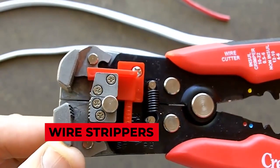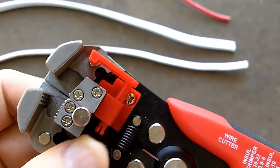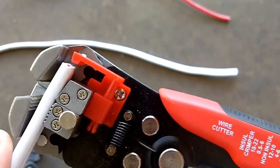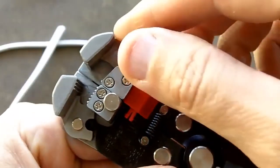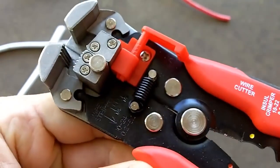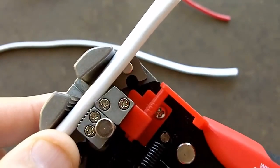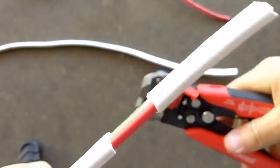Wire strippers, like their name suggests, help with baring the wires that you would like exposed. Although many electricians make do with just their regular pliers, having a wire stripper specifically designed for uncovering wires is definitely more convenient. Modern-day wire strippers are designed keeping in mind the comfort of their user — they come with rigid, curved handles to help with easy grip and avoid pain and injury due to repetitive motion.